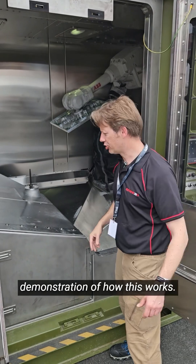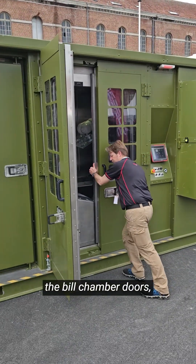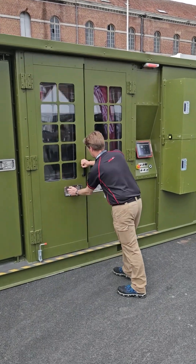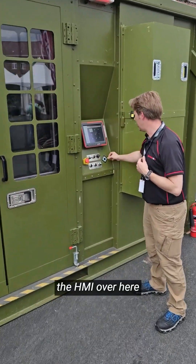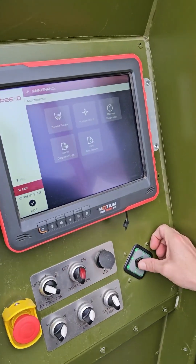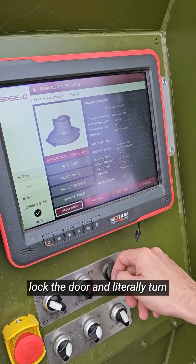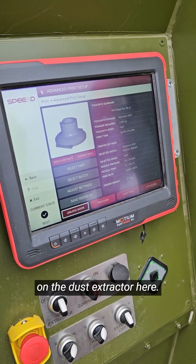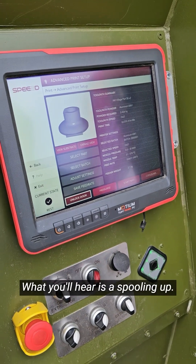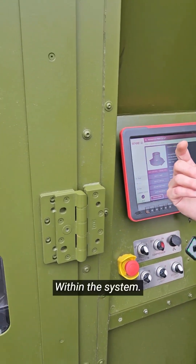I'll give you a quick demonstration of how this works. As soon as we close the build chamber door, we can come to the HMI over here, onto the print screen, lock the door, and literally turn on the dust extractor here. What you'll hear is a spooling up — the negative pressure will be pulled within the system.